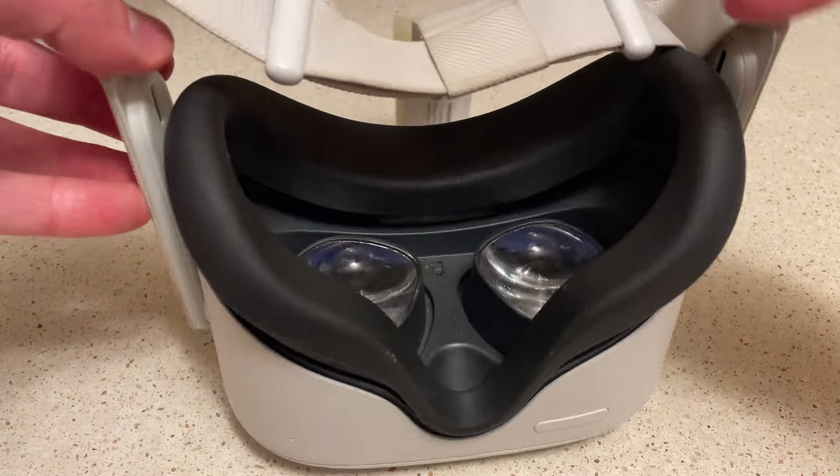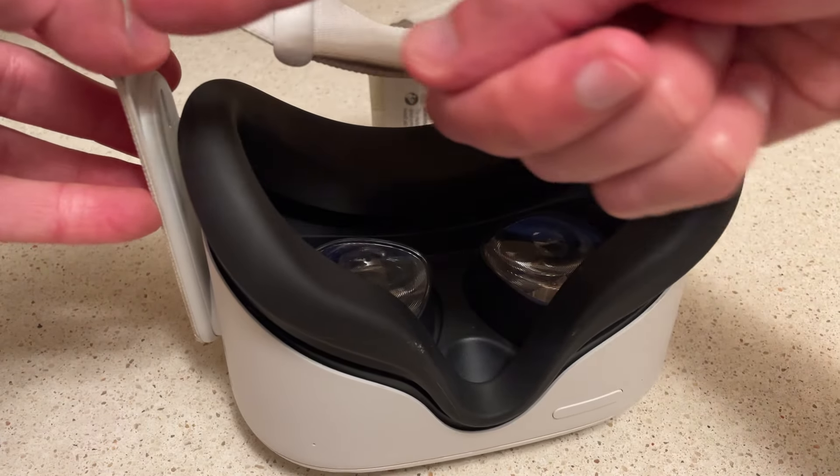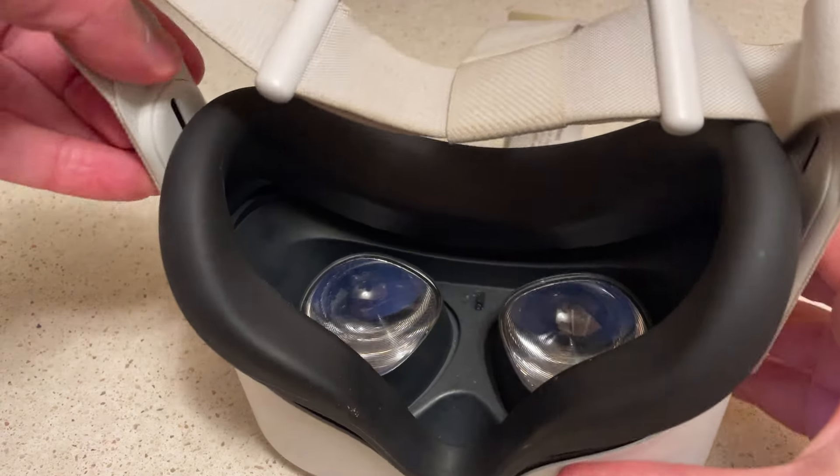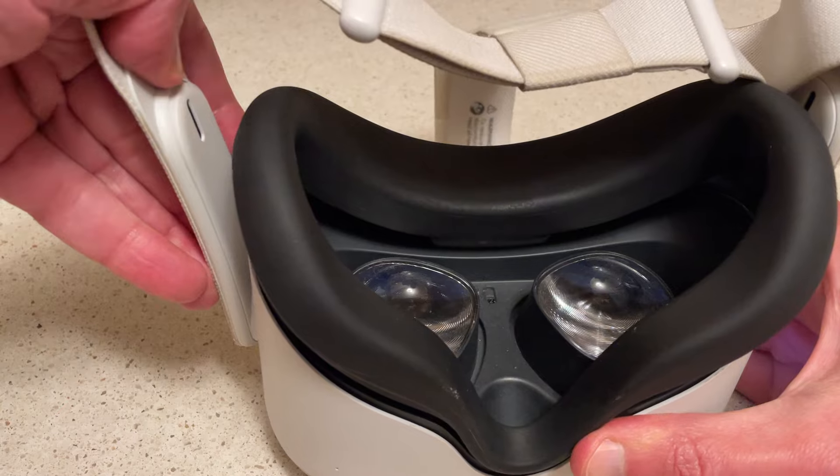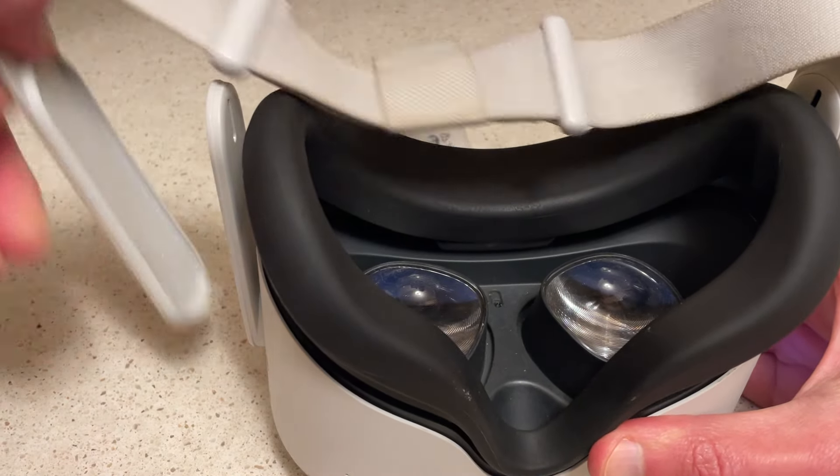All you're going to want to do is push this way, where my thumb is. I'll just do it on camera so you can see — you just kind of pull back and it'll just pop right off, just like that.